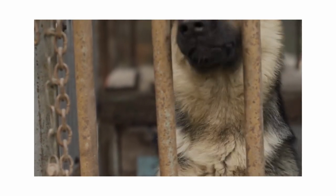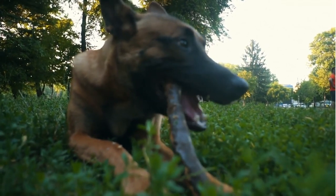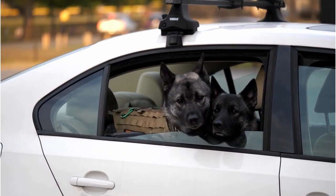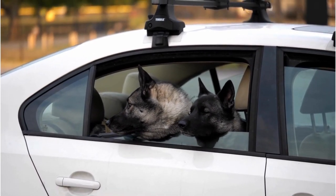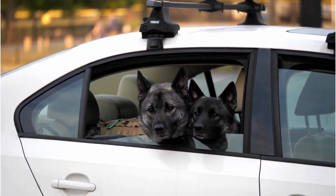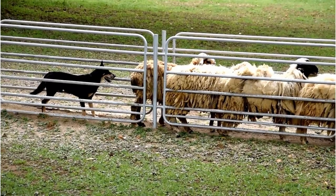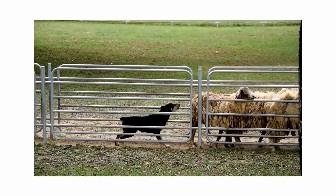Brushing your German Shepherd may seem daunting, but with the right tools, technique, and understanding, it can become a pleasant routine. German Shepherds, with their magnificent double coats, are notorious shedders, but regular brushing can significantly minimise the hair fall around your home. Brushing is crucial for preventing mats and tangles, particularly in the undercoat or longer fur. Untamed mats not only disrupt the aesthetic of your German Shepherd's coat, but they can also cause discomfort and potential skin issues. Brushing also stimulates the skin, encouraging natural oil production for a healthier, glossy coat — and let's not forget the bonding aspect, as brushing sessions can strengthen the bond between you and your furry friend.